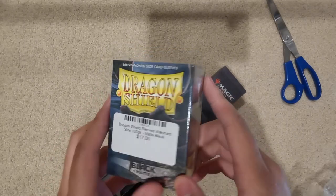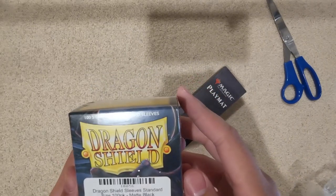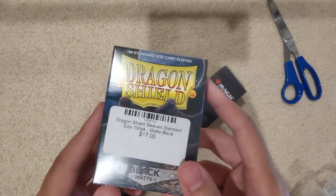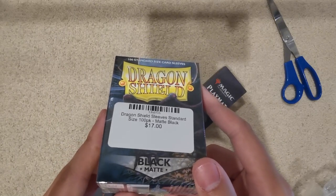These are our sleeves of choice. We use them back when we were competing in Pokemon, and then we've kept up the trend with our Duel Masters decks. So yeah, Dragon Shield mats — they're generally pretty good. Black is my favorite color, so it's going into my favorite deck, the good old rub control. We have not forgotten about it.